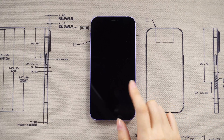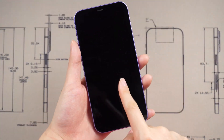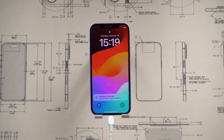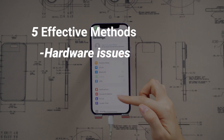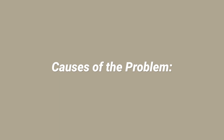Welcome back to the Tenorshare channel, everyone. Have you ever encountered the frustrating issue of your iPhone refusing to turn on? That is quite desperate, but fear not. In this video, I will guide you through five effective methods to resolve this problem, addressing both hardware and software issues. Let's check the causes of the problem.